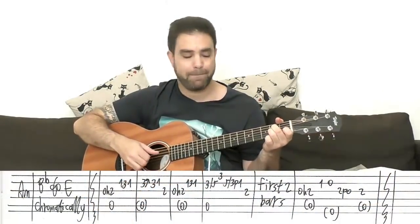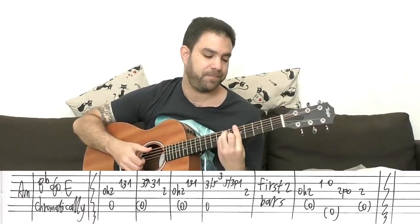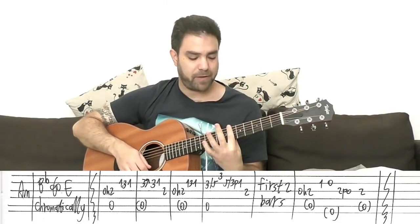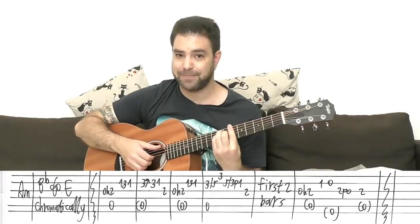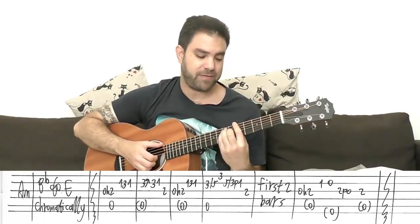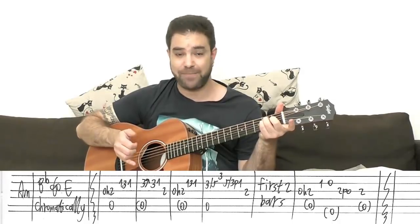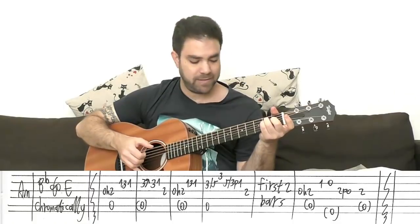At the beginning — Part 1, the intro — you just play a freestyle A minor chord. And then you play chromatics: B-flat to E. Bar on fret 6, E-shaped, strings one, two, three, and six. And you move it down chromatically, one fret down every time, until you reach E — the open E chord.